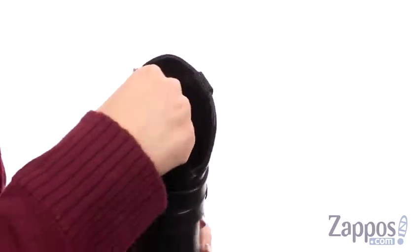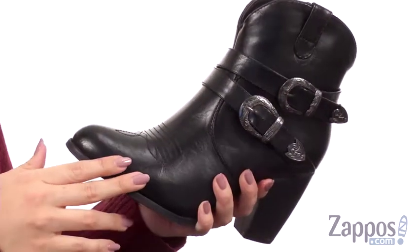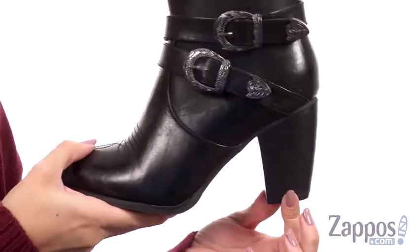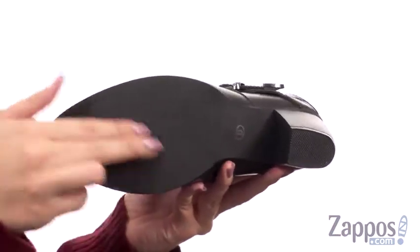Inside is a soft man-made lining with a padded comfort sock liner. It's got some light flexibility to it, a great boost in height with the tall fashion heel, all on top of a lightweight man-made outsole. Show off that cute Western style in an awesome boot from Roper.